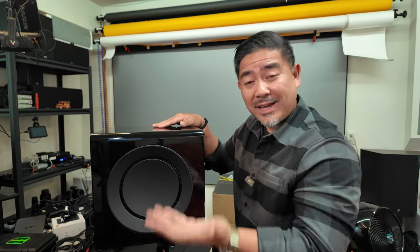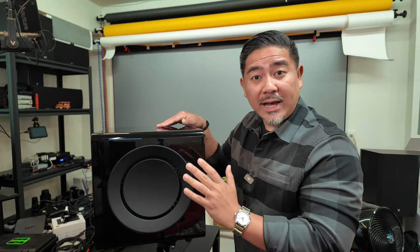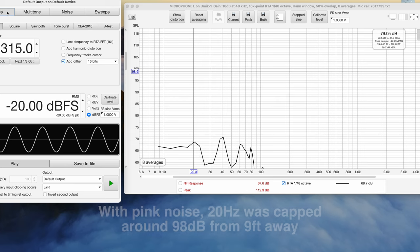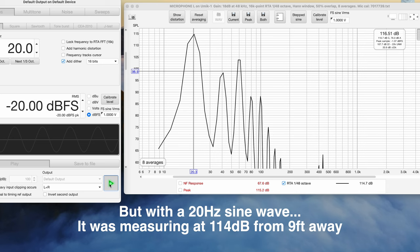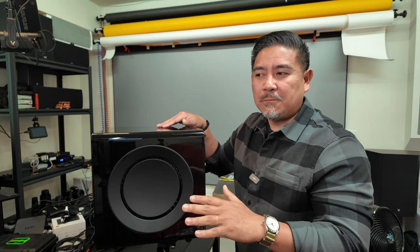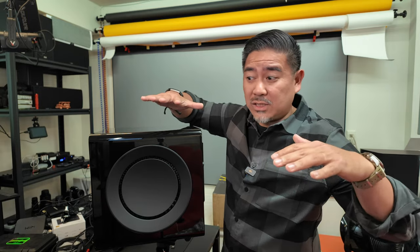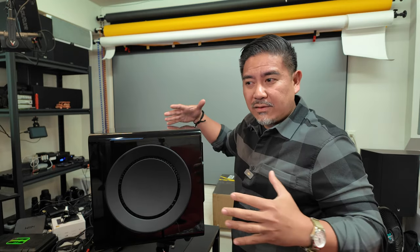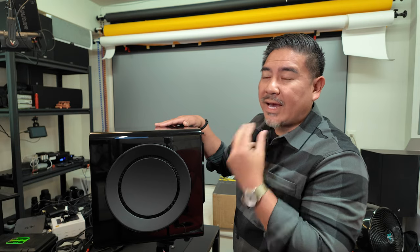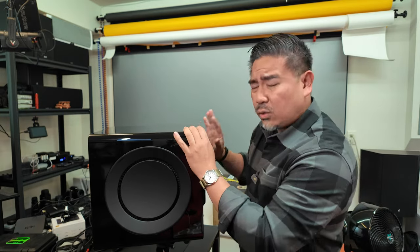I was playing pink noise through this and noticed it had a limit to how loud it could get — which is expected. But if I play a single tone, like a 20 Hz sine wave, it would allow that tone to play at a much higher volume. That's smart — instead of a hard cap at every frequency, it looks at the content. If I'm playing many frequencies simultaneously, it has to allocate power equally, but if it only has to play one bass note, it can allocate more resources to that single frequency. That's something I've never seen a subwoofer do before.